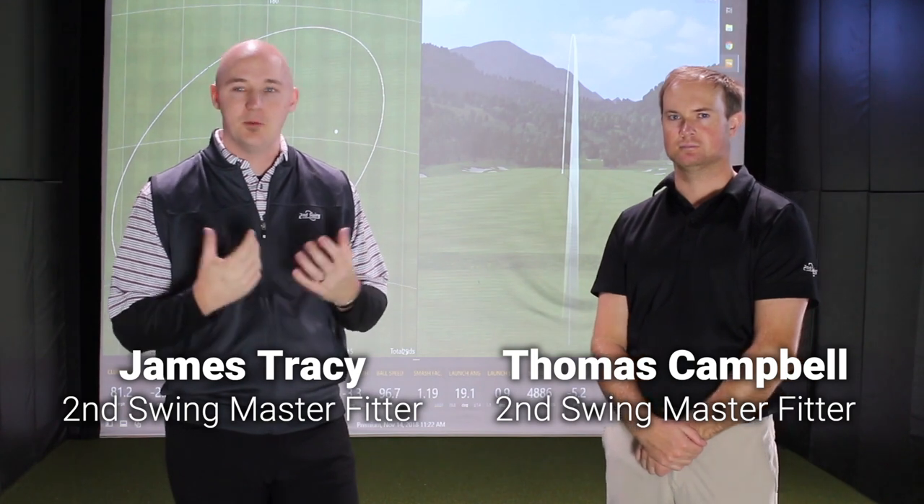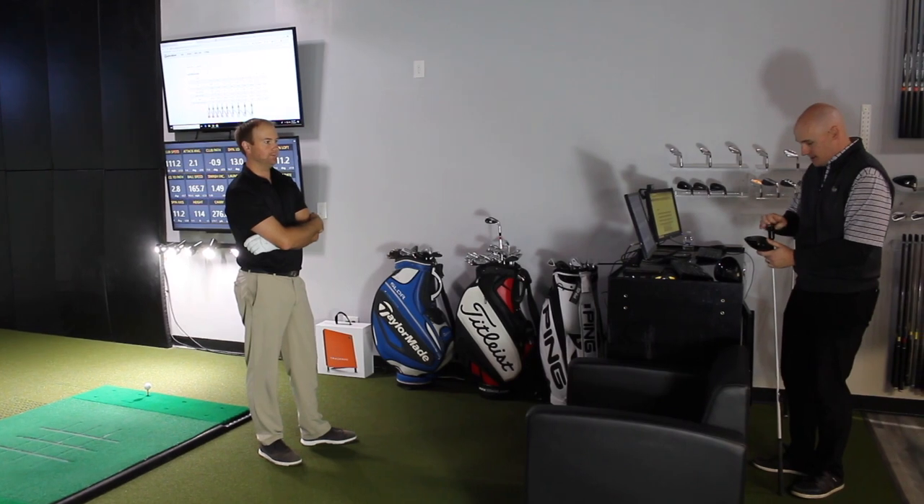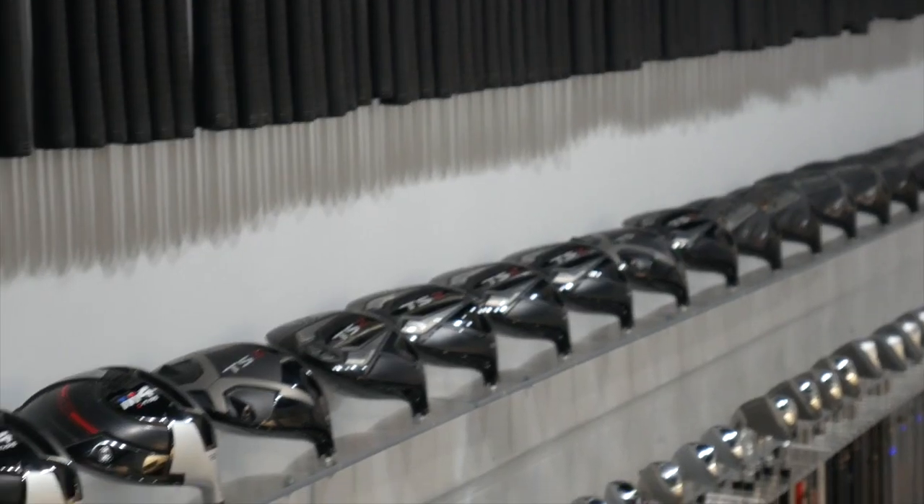We're here to talk to you guys a little bit about two big categories when it comes to club fitting, and that's club heads and shafts. As fitters we run into customers all the time that have questions on those two, sometimes misconceptions about the importance of one versus the other. Our fitting process is really designed to nail those two aspects of the club down as best we can.